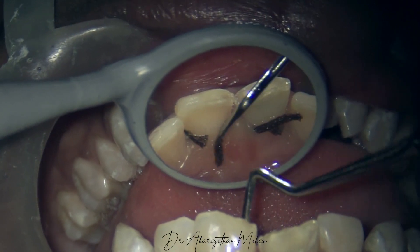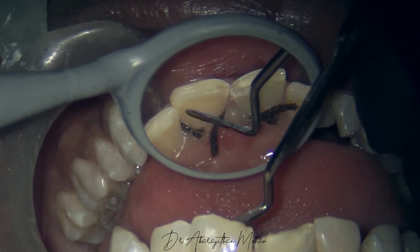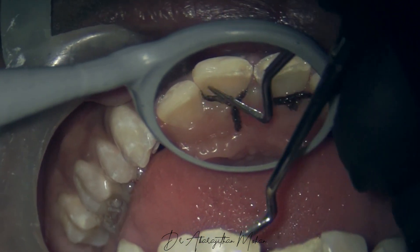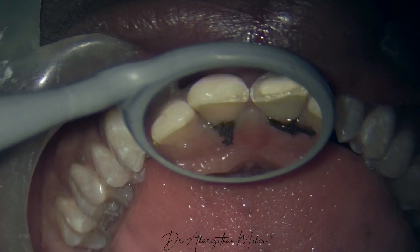If you're going to do a crown preparation, I would pack the retraction cord even on the palatal side following palatal soft tissue anesthesia. But like I mentioned, this is just a veneer prep, so I'm not pushing it deep enough on the palatal side.